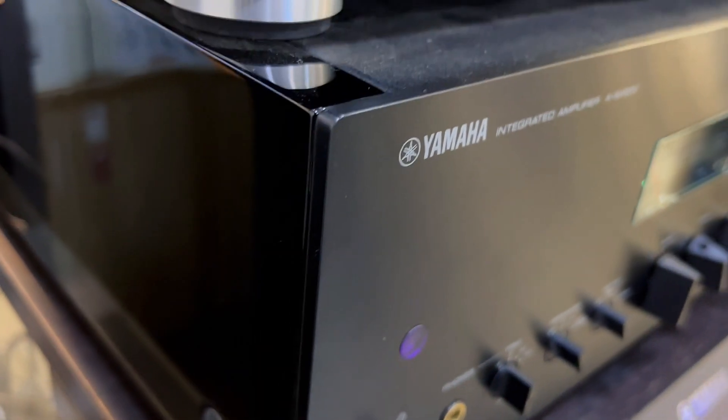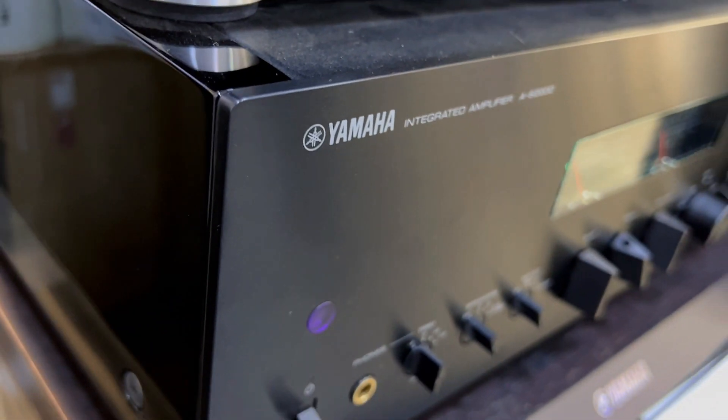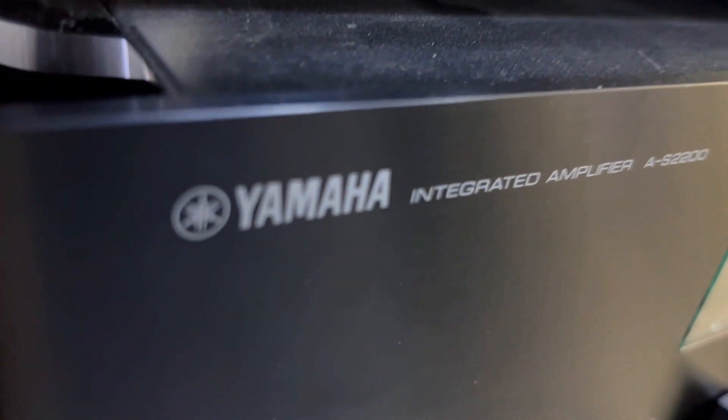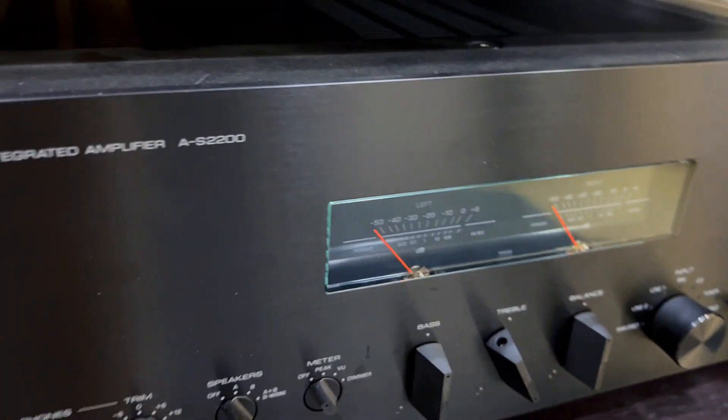Third, do you often struggle with compromised connections? You can embrace quality connections with the AS2200, as it boasts original speaker terminals cut from solid brass. Not only are they easy to tighten by hand, but they also establish a highly secure connection.